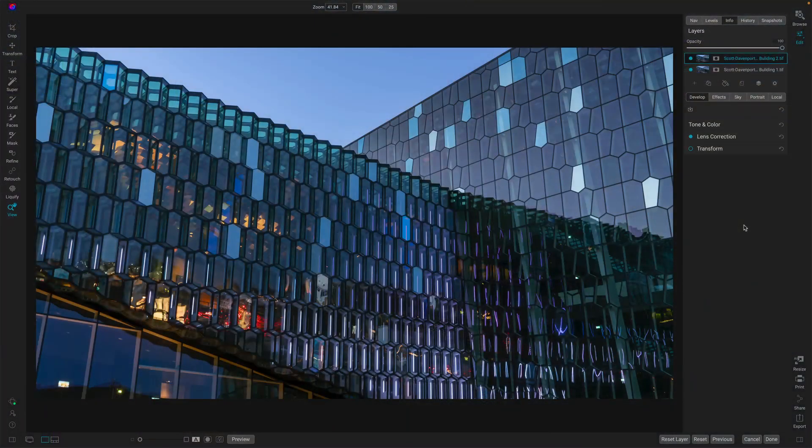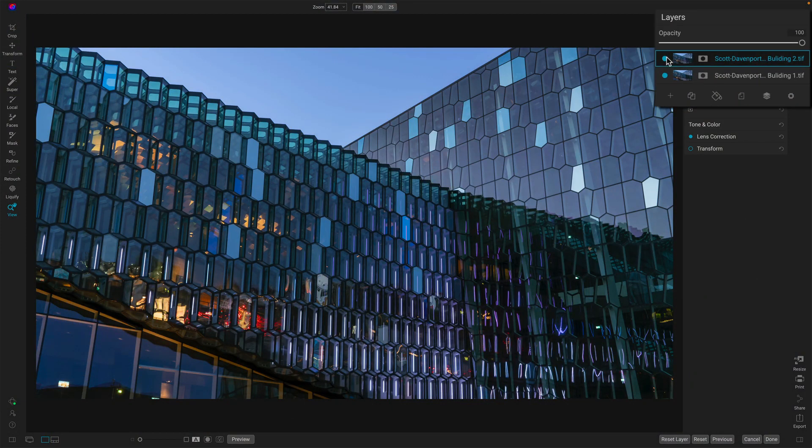If you're using On1 Effects as a plugin, you can select multiple photos — like in Lightroom — and then send them over to Effects as layers. You can do the same thing I'm about to show you now. So I've got the two layers loaded here, and we can see if I turn off the top layer, I have the pixels that are beneath in the bottom layer shown. For the most part, this actually looks pretty good.